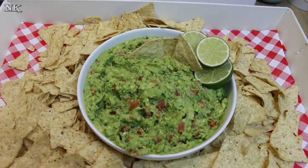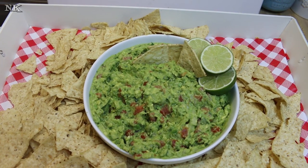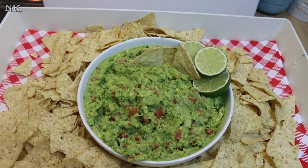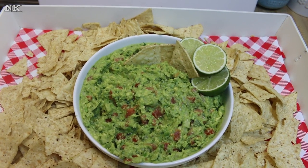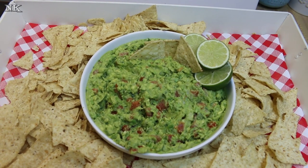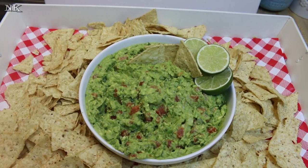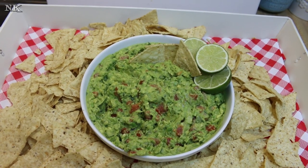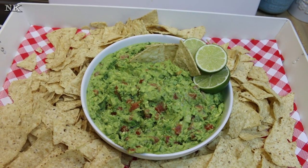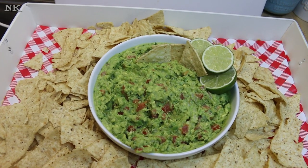Thank you so much for coming by my kitchen today and watching me make this pico de guaco the way I have always made it. If you like the video, please consider giving me a thumbs up, and if you're not already, please hit that subscribe button so you don't miss out on any of the real food for real people, real easy recipes that we present every Monday, Wednesday, and Friday right here on our YouTube channel. I hope you give this awesome pico de guaco recipe a try whether it's for a summer party or just for yourself — I hope you love it, and until next time, I'll see ya.